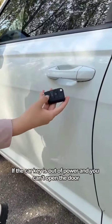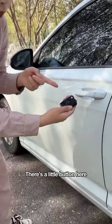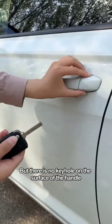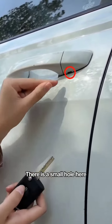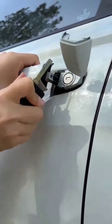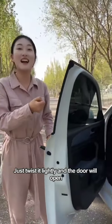If the car key is out of power and you can't open the door, look at the key — there's a little button here. Just press it to pop out the mechanical key inside. There is no keyhole on the surface of the handle, so squat down and look here. There is a small hole here. Insert the mechanical key into this small hole and pry upwards. Then insert the key into the lock cylinder inside. Just twist it lightly and the door will open.